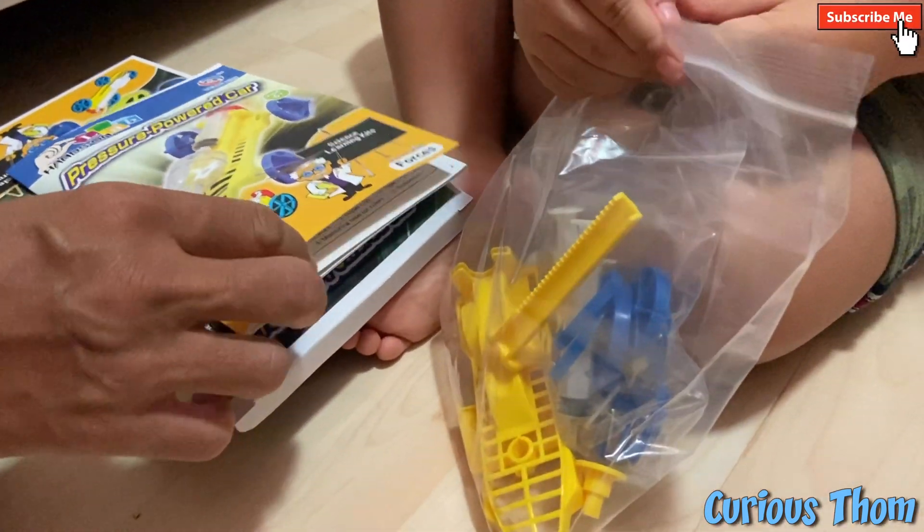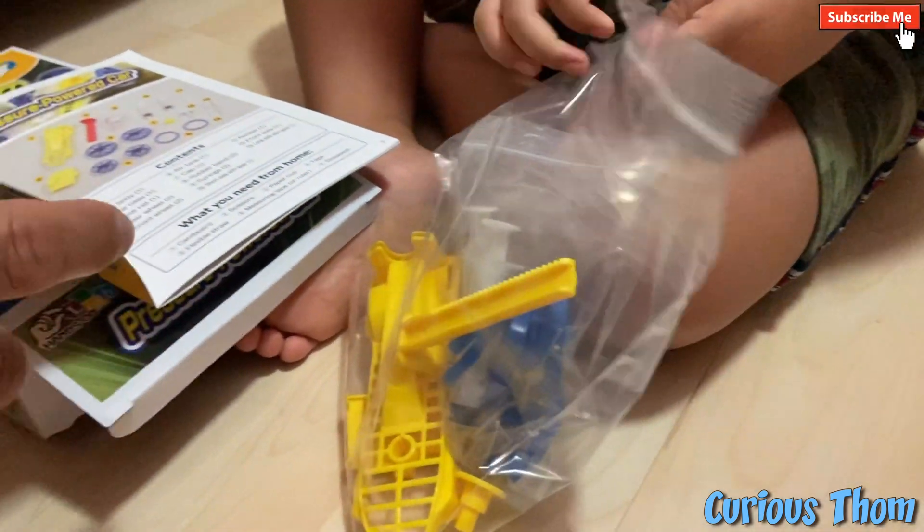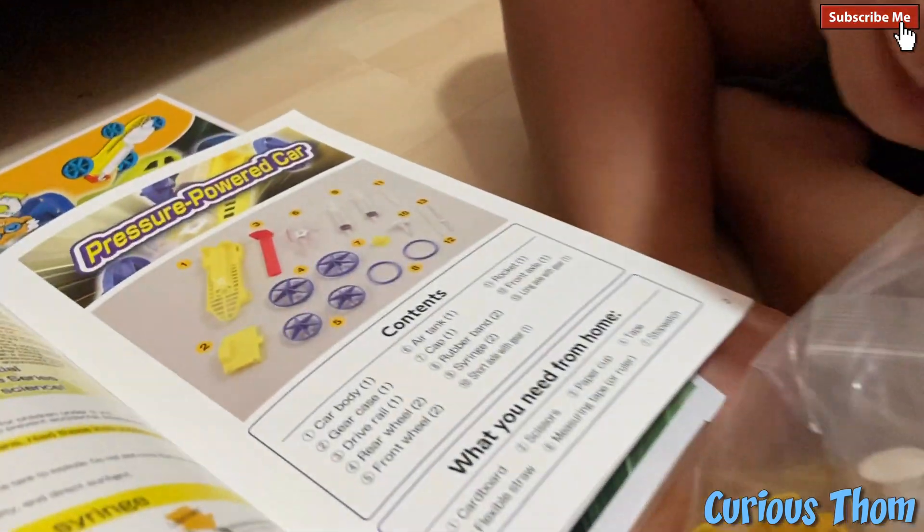How many wheels does the car have? Can you count the wheels? One, two, three, four. Oh yes, very good.